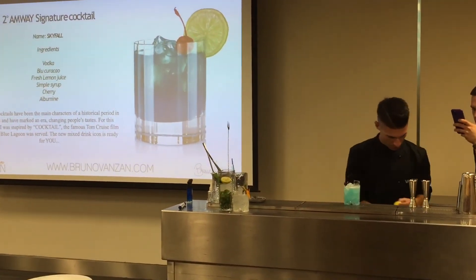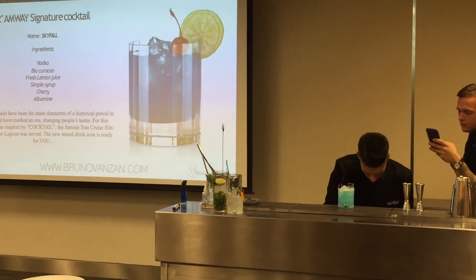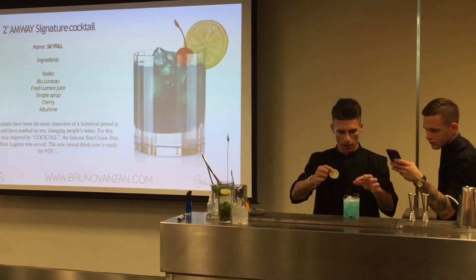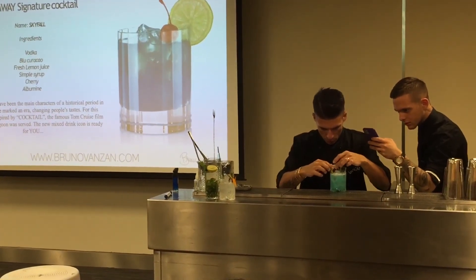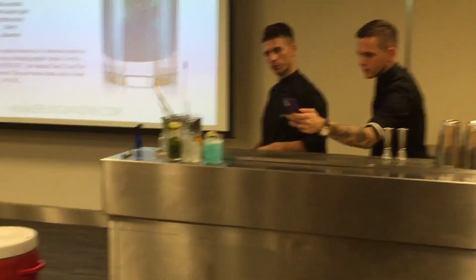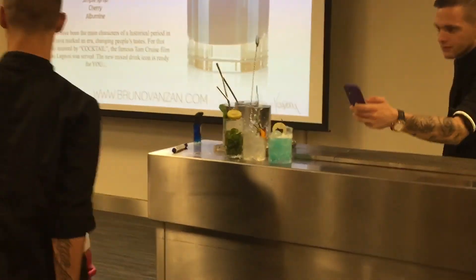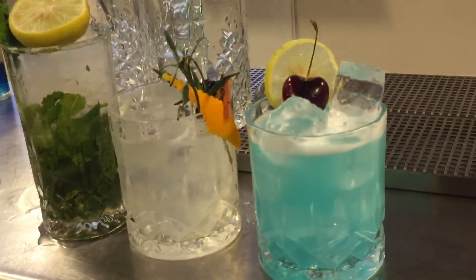And then we're going to use a lime — we use the lime like this, inside the drink. Put it with the cherry here and give the drink to your people. You're looking beautiful! Bellissimo, let me go! Thank you.